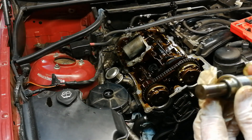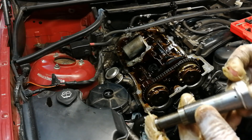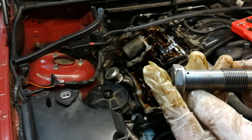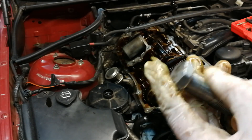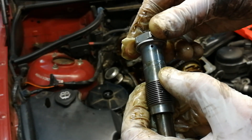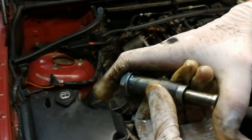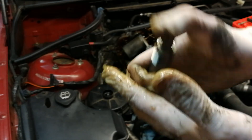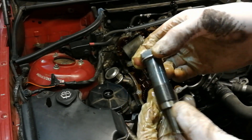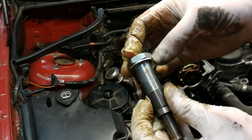Here is the tensioner, and it looks new. We have to check the code — it is from BMW. We will have to check the code to confirm if this is the newest version of the chain tensioner.